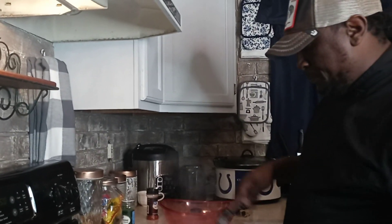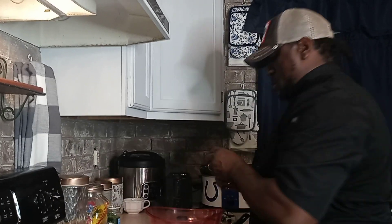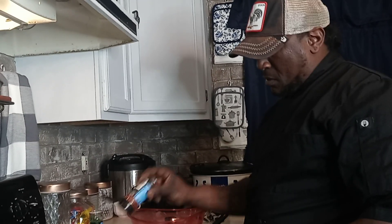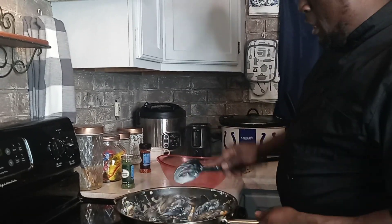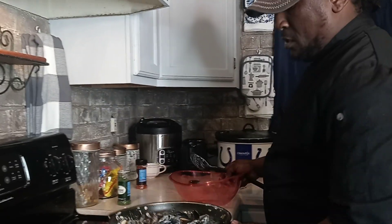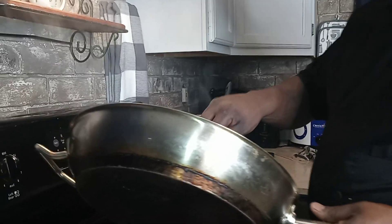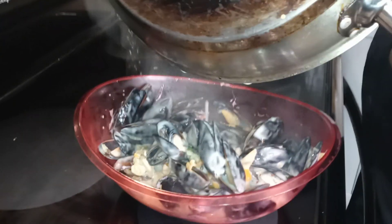Stir them all up. I'm going to add just a little crushed pepper — it's not going to hurt. A lot of heat! I'm going to pour these bad boys right off in here. Look at that.